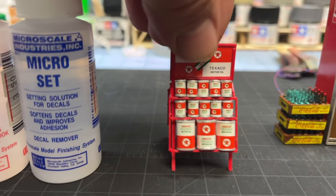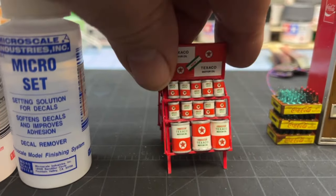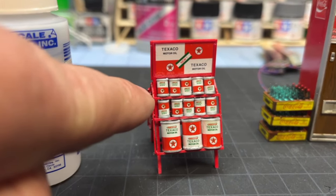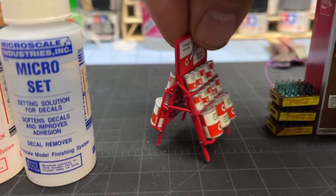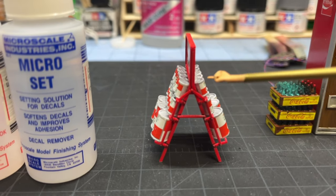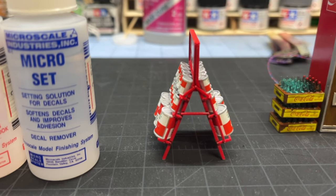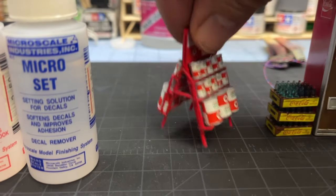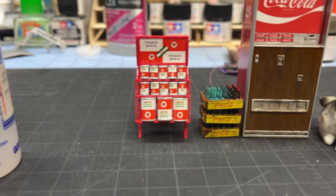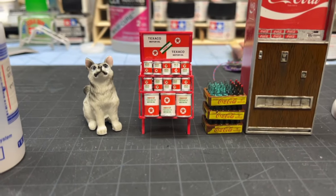The rack was two side pieces, the top, six little bars that went across, and then three bars that came across the outside. If you look, you can see back here a little bit of the aluminum on the can. And you know what? I am okay with that because sitting in between the two gas pumps, that's going to be fine. I'm happy. You can see Jake is happy, so we're going to leave it at that.